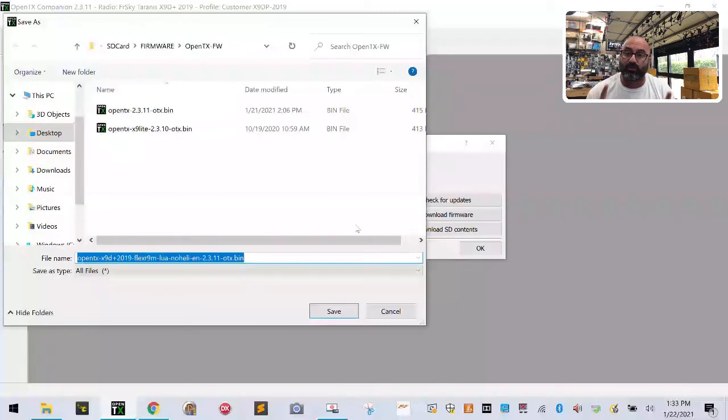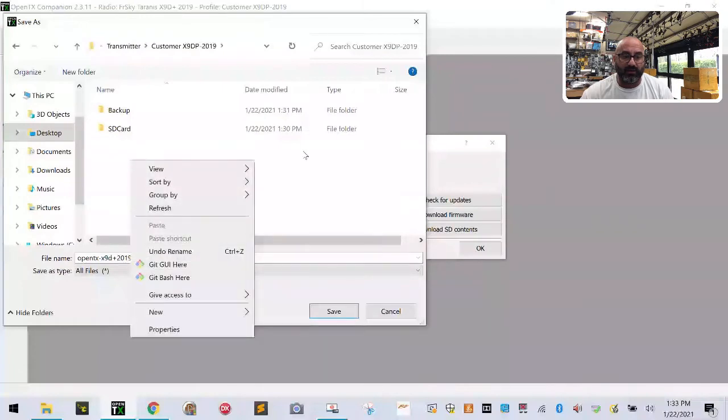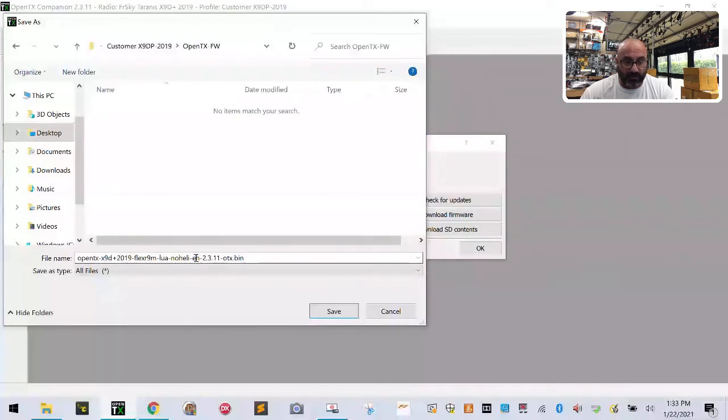It's going to ask where you want to download it — pay close attention, we're keeping this organized. Go to Desktop, Transmitter, your X9D Plus folder, right-click, New, Folder, and make a folder called 'opentx-fw,' which stands for OpenTX Firmware. Hit Enter, then double-click that folder. This is a very long file name, so delete the extra jargon and keep it as 'opentx-2.3.11'.